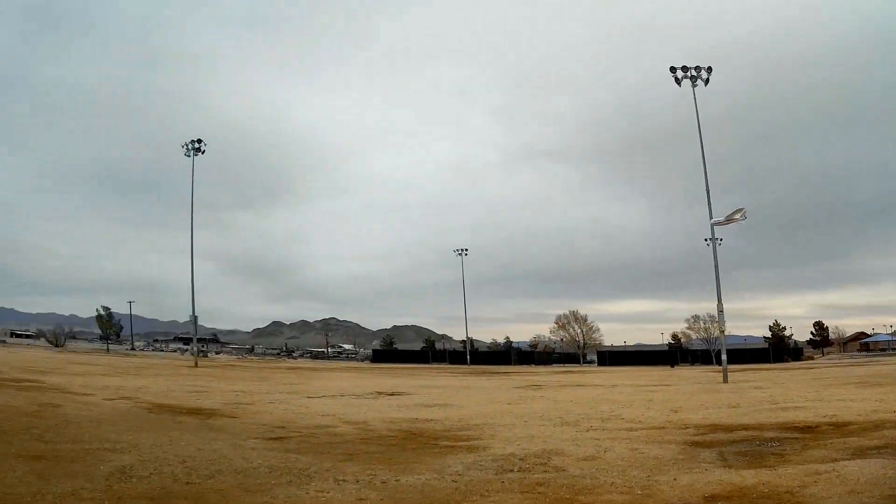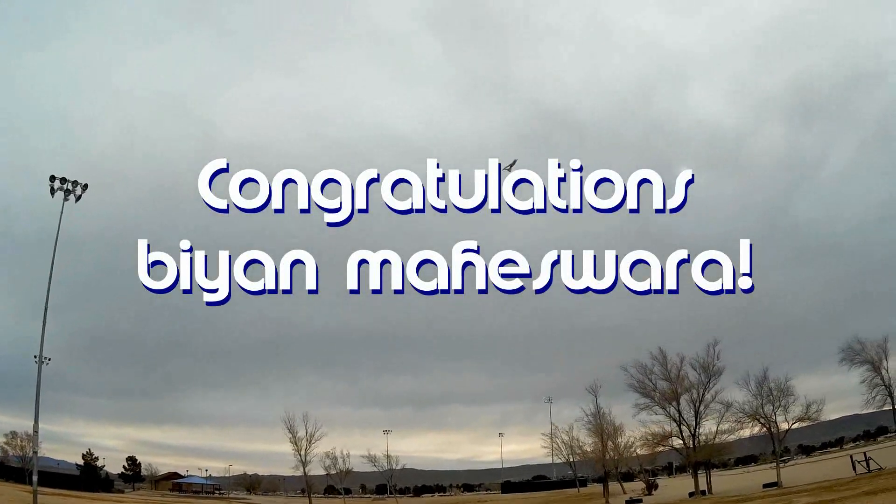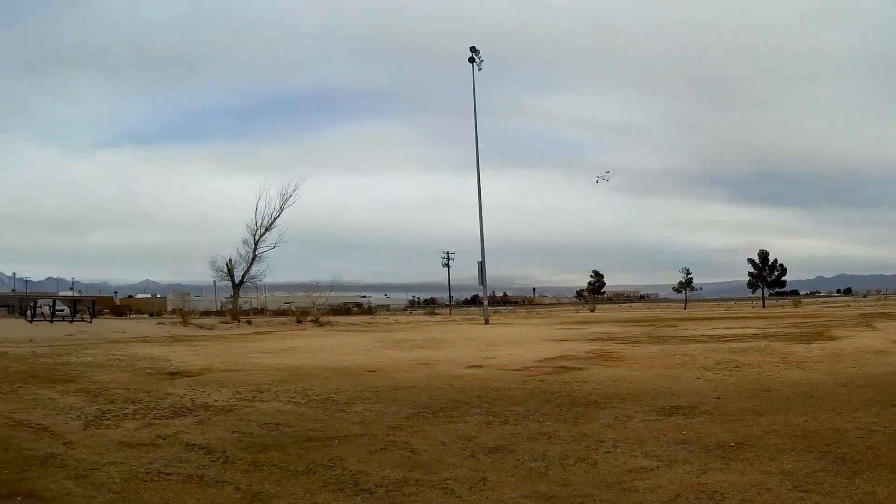Good morning, QuietCupter101 here. Today's shout-out goes to Bayan Mahaswara — I hope I pronounced that correctly. Bayan was first to say 'first' in one of my recent videos, and thus wins this shout-out, so congratulations.